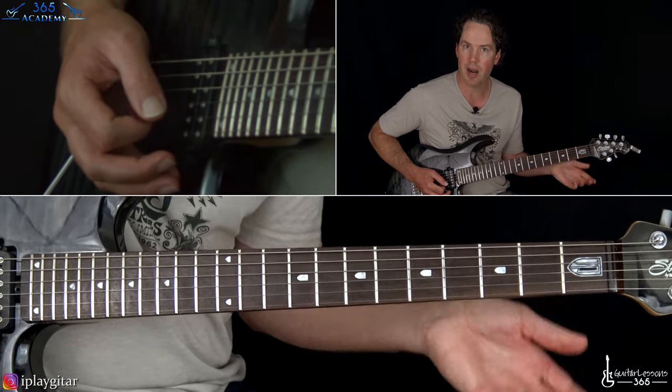From there we go back through the verse section again — same stuff we did before — and then the chorus. The chorus is pretty similar. The only difference in this chorus is it ends a little bit different. Instead of going to that F sharp to end it, the last time through it goes up to the C sharp power chord off the 4th fret of the A string, using the same picking pattern.